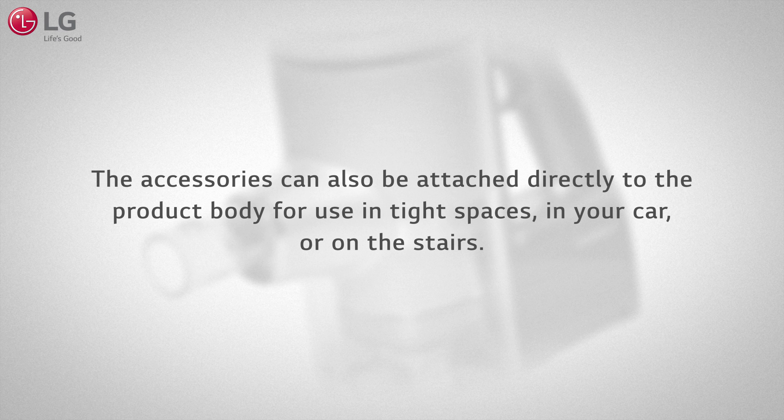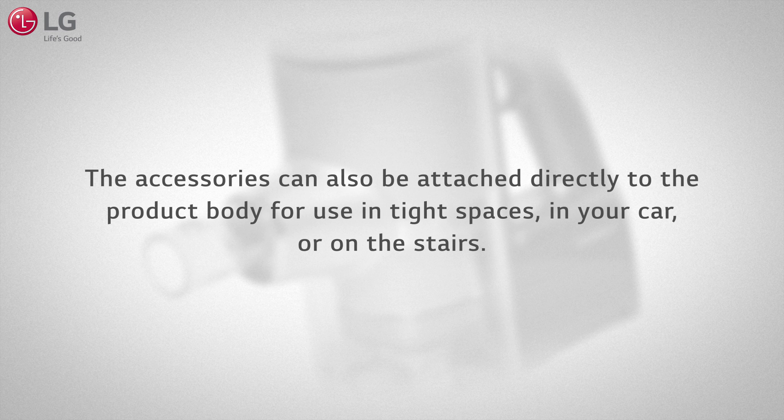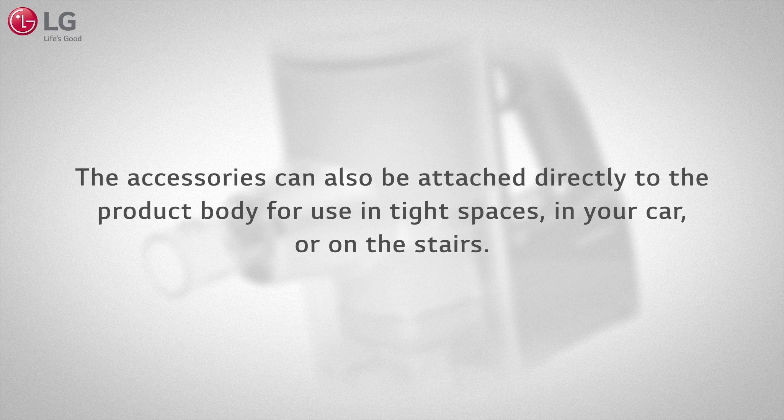The accessories can also be attached directly to the product body for use in tight spaces, in your car, or on the stairs.